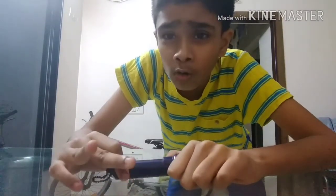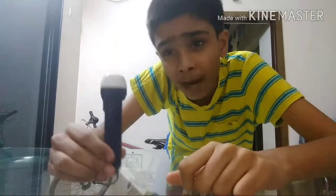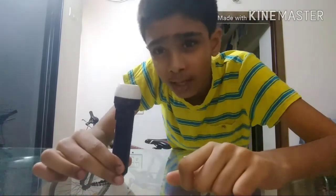Hey! Today is the Gorku Ashtami Special. In this video, I will show my space torch. So let's get started.